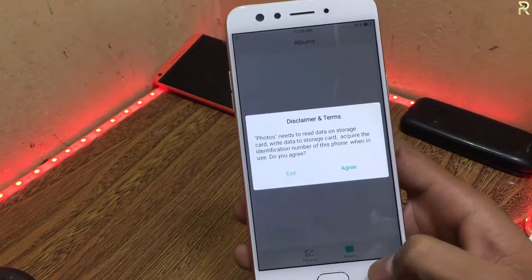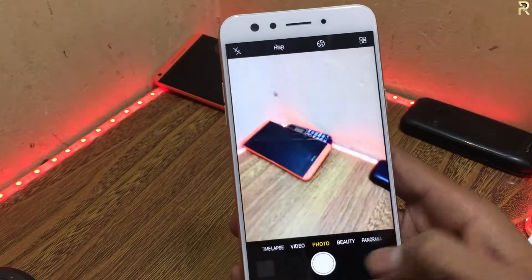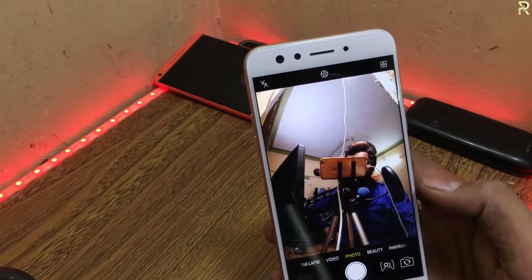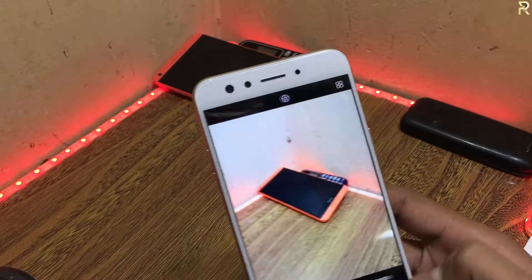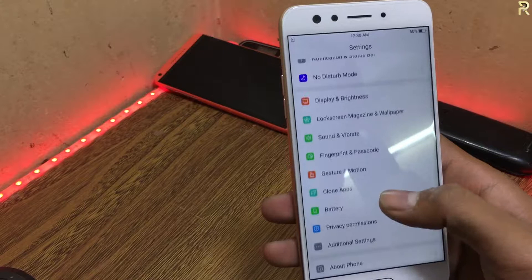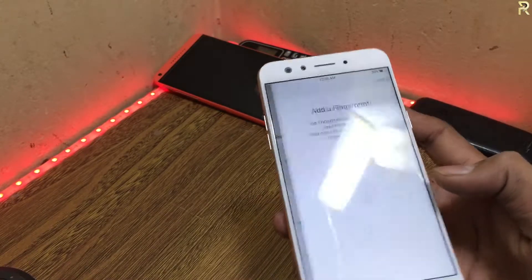Let's test the speed of the phone. It is a fast phone — everything is open. Let's open the camera. 16 megapixel front cam — I'm not sure. There's a wide angle mode, dual camera. Now you can use it for a wide selfie. Now let's check the fingerprint scanner — I will set up my finger.